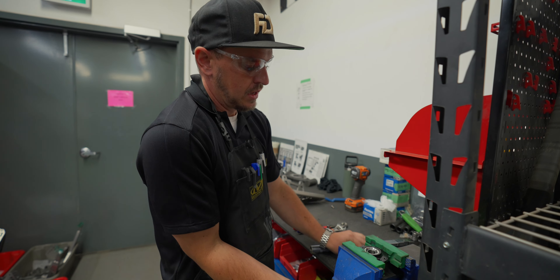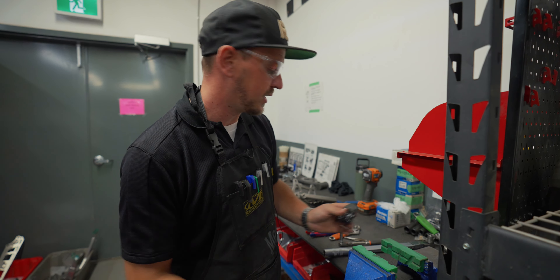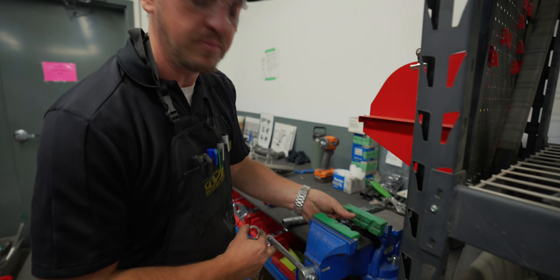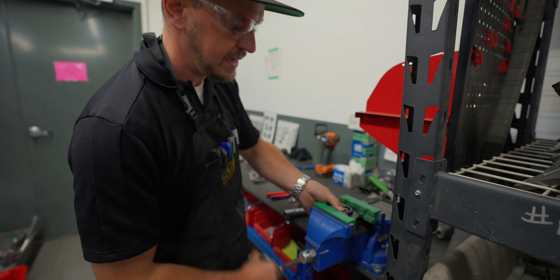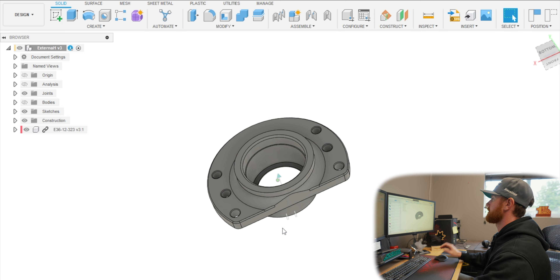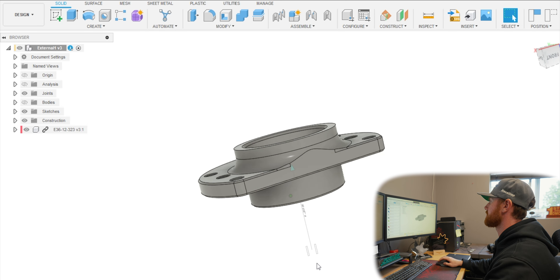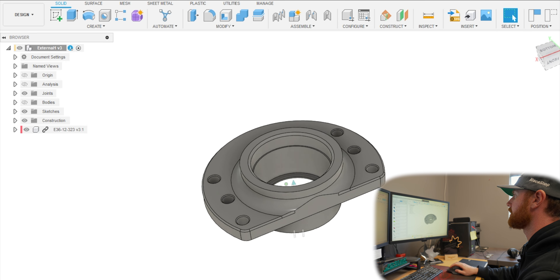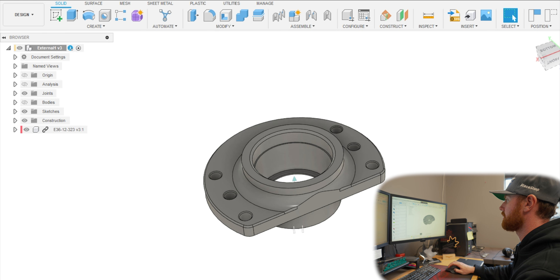It doesn't seem like that long, but being able to go lock ring by lock ring and just drop one in - he had some ideas of what he wanted to do with that, so we'll see what happens. Here is the part that you guys were just looking at James assembling, and we need to make that 3D printed part.